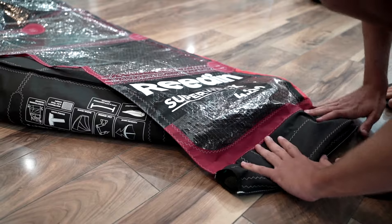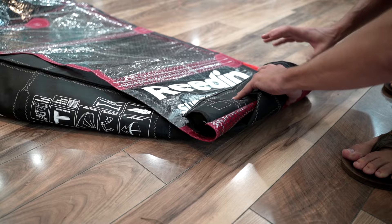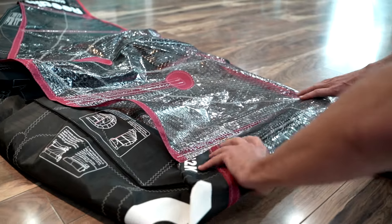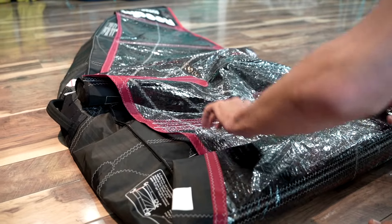Just to make the X-ply last a little bit longer, because with the X-ply you definitely have to be a little bit more attentive to reduce wrinkles and make sure you're packing away nicely, just to make sure that it's going to have the longest lifetime that it can.